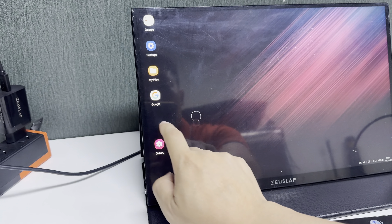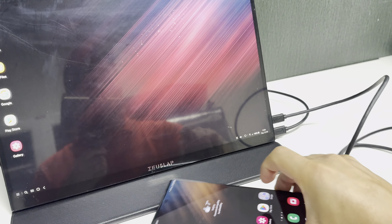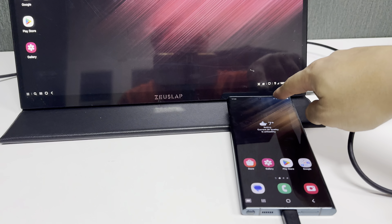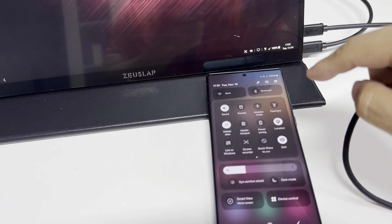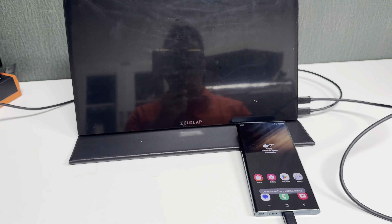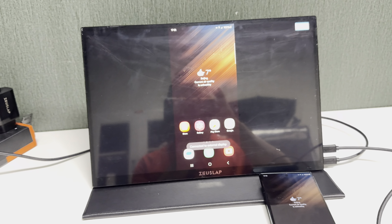If you need to go to copy mode, slide down and tick DeX mode — it will switch into copy mode. Copy mode also supports touch. This completes the connection of the Samsung Galaxy S22 Ultra.